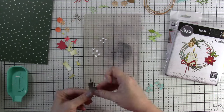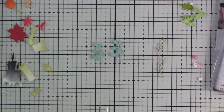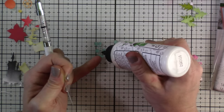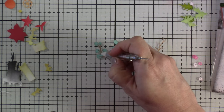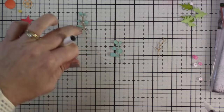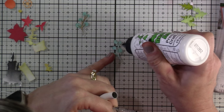Should have used the black all across that background piece, but live and learn. Now we're going to start piecing everything together — I'm using liquid glue and some reverse tweezers for this. There's a lot to put together, and if you don't like tiny dies this is probably not one for you. I love doing stuff like this; coloring and assembling little elements are my happy place.